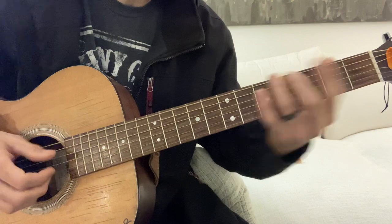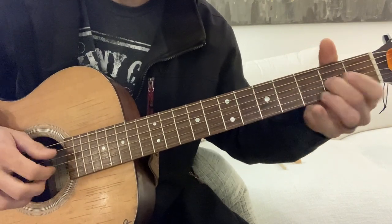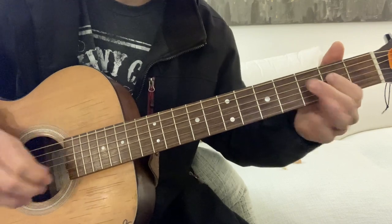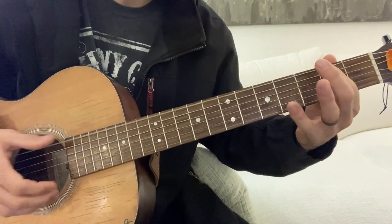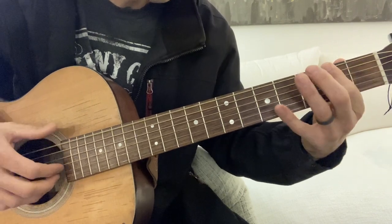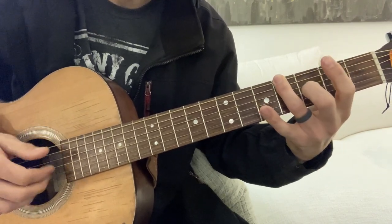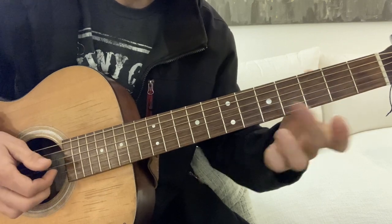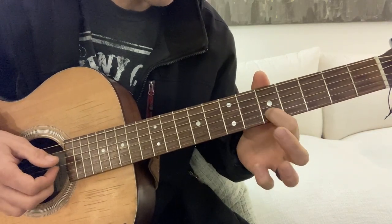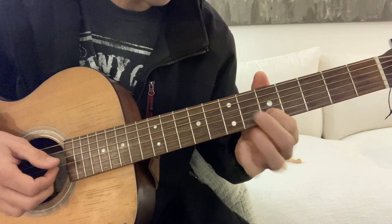Walk up right there. So after this, E to the F#, G, G#, A. We're going to take these same two fingers and go to the fifth fret and sixth fret on the second and third string.